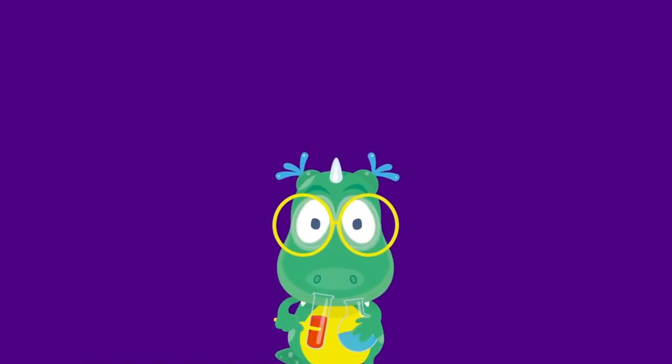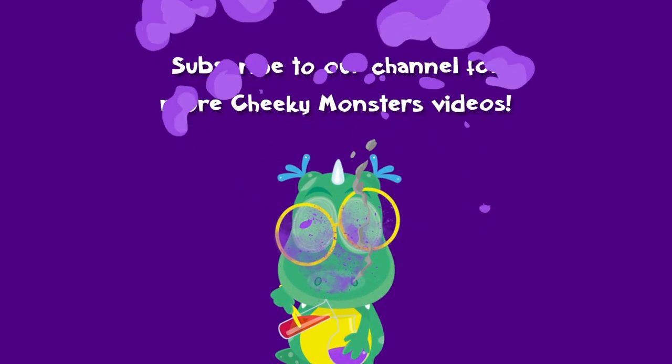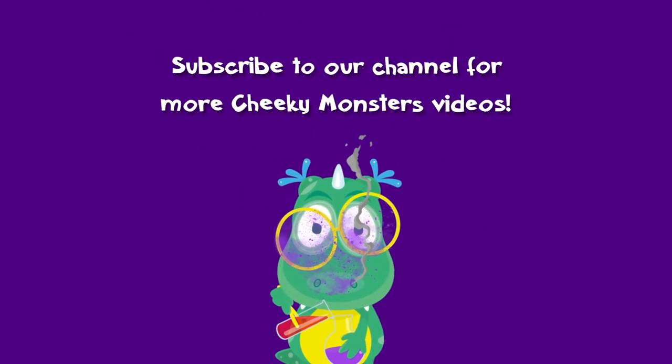And if you want to join in with more Cheeky Monster Creations after this video, why not subscribe to our My Cheeky Monsters channel? Cheeky Monster Creations!